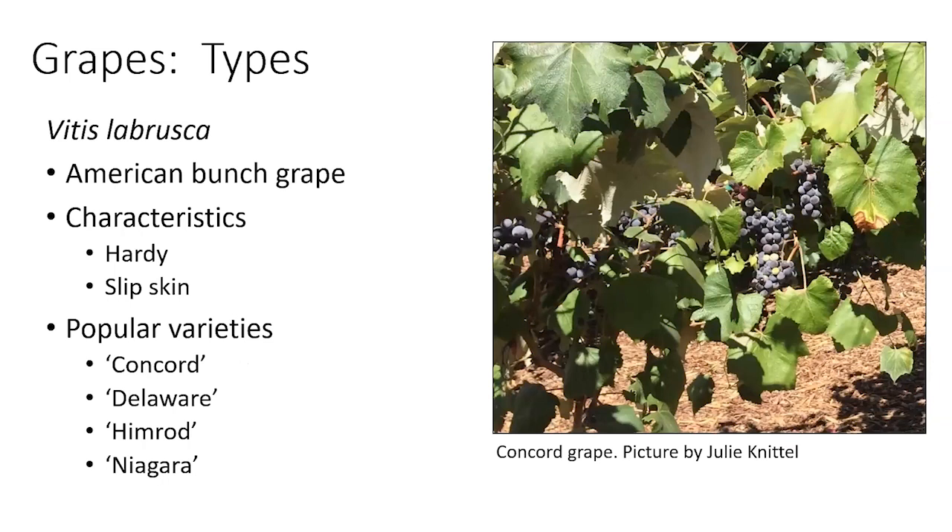Vitis labrusca, which is what Concord is, is an American bunch grape — extremely cold hardy, but with a slip skin, which is why it's more preferred for juicing. It also has seeds. There's also the issue of grapes that don't ripen completely in the cluster. You can see in this Concord picture that there are unripe grapes in the cluster. This is a problem particularly with Concord, and I think it's mostly a function of letting some of the clusters get too big.